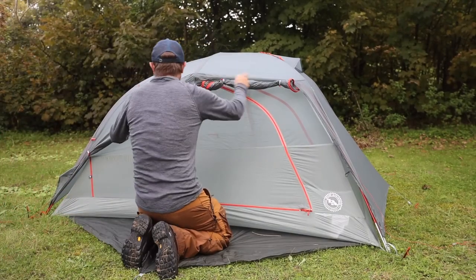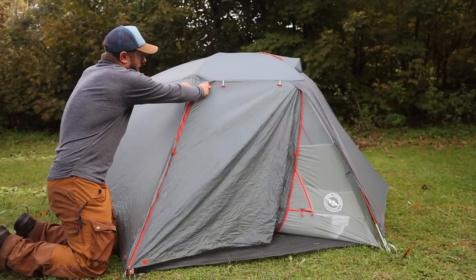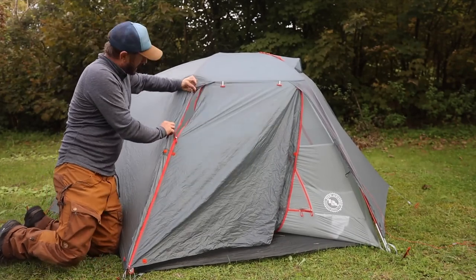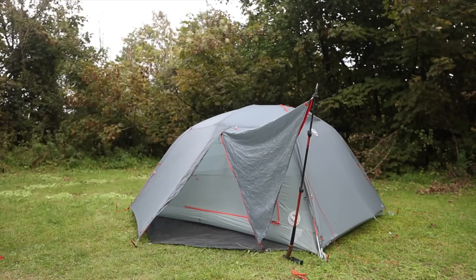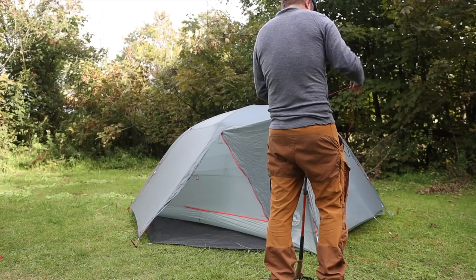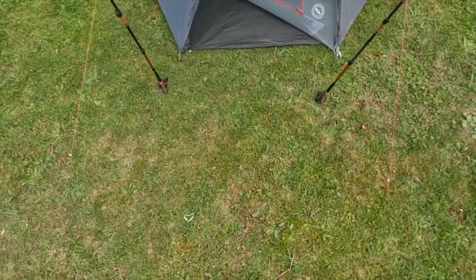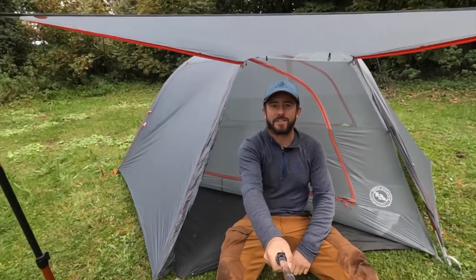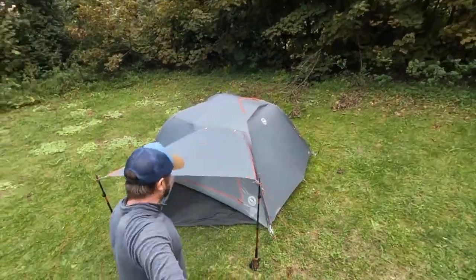The same applies on the other side - it's mirrored and symmetrical, with two zips on this side as well. Once you're done outside, you can pull this zip down and there's a flap on the outside so no rain gets in but it gives you a little bit of added ventilation. You can also use one of the extra guy lines to extend the vestibule out - that's going to keep the sun and rain off and extend your vestibule area so you can cook out there and take in the scenery. Great feature, and a good option to have on both sides.